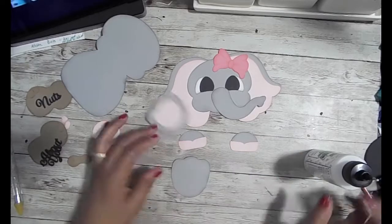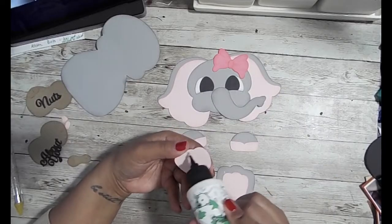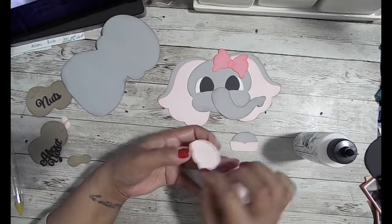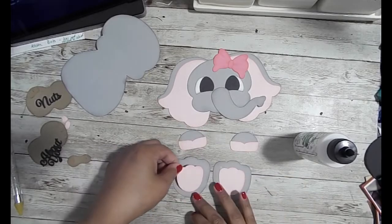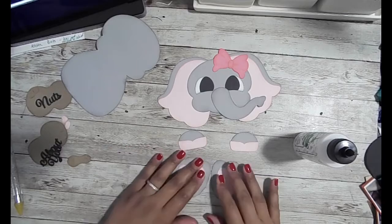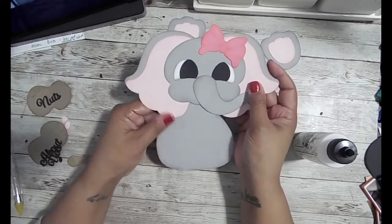You could make those pieces any color you want. If you had a baby shower that was blue, you could make them blue and just not use the bow on her head — or you could make them purple, yellow, any kid-friendly colors. They would all look fantastic with the gray because gray is a neutral.